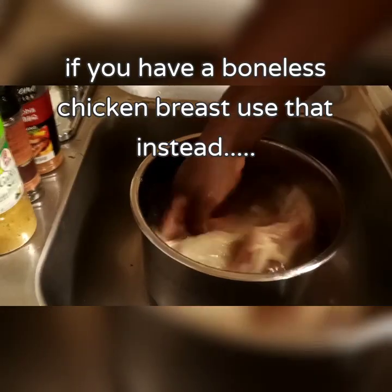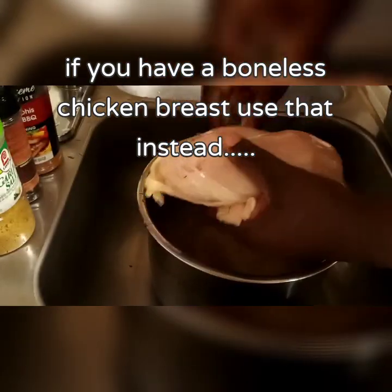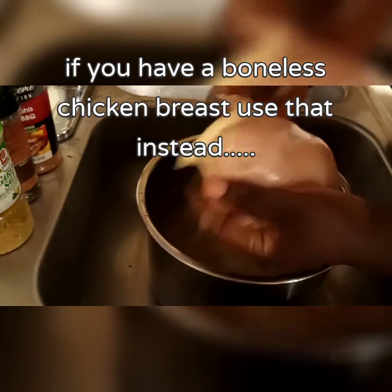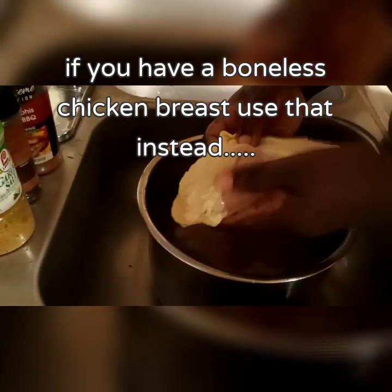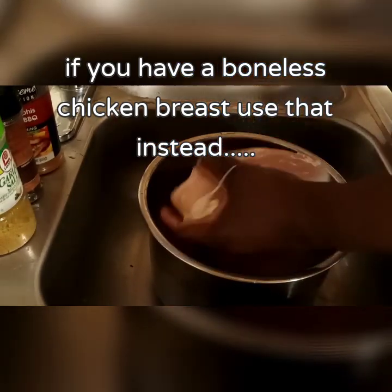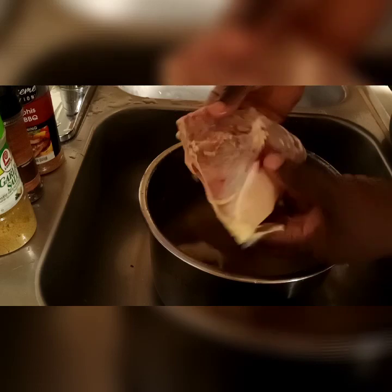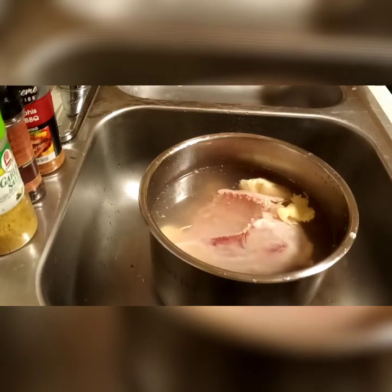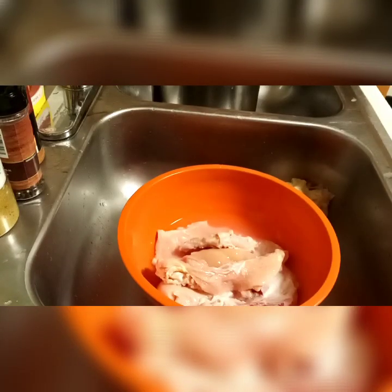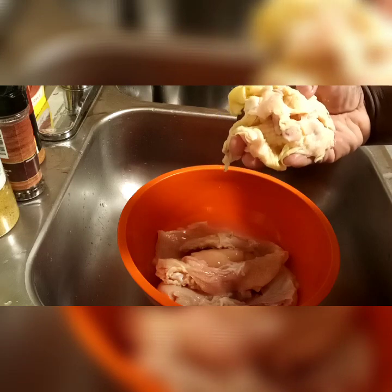I want to take off the skin from the breast and clean out any extra bits. I'm gonna trim all of that off. I was gonna leave the skin but decided no. Here's all the fat and skin I removed.